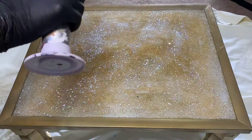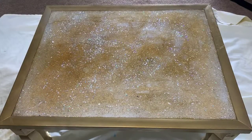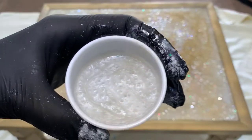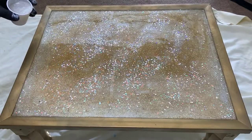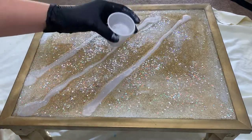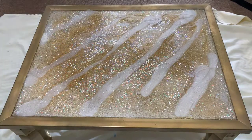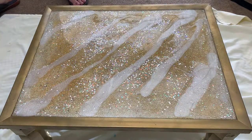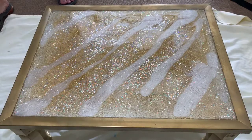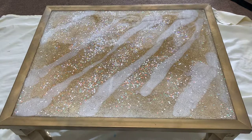One more quick pass of the torch. Then I put down the epoxy with the mica powders in it — a pearlescent white. I didn't mix any gold this time because there was so much gold last time which I thought was overwhelming. I wanted to break some of that up. Now there will be a little bit of depth when you look at the top because all of that gold will be on the bottom and you can kind of see through to it. It's a very unique effect.